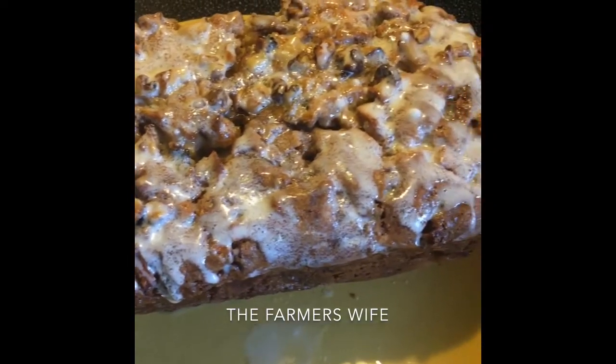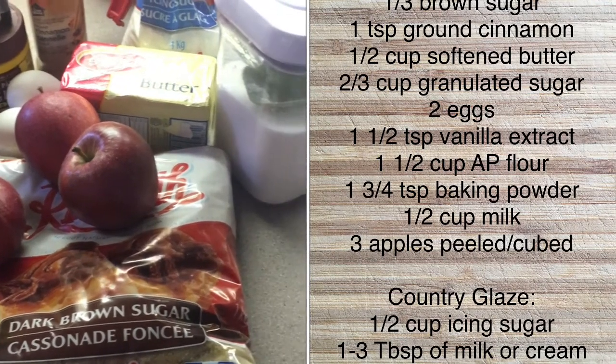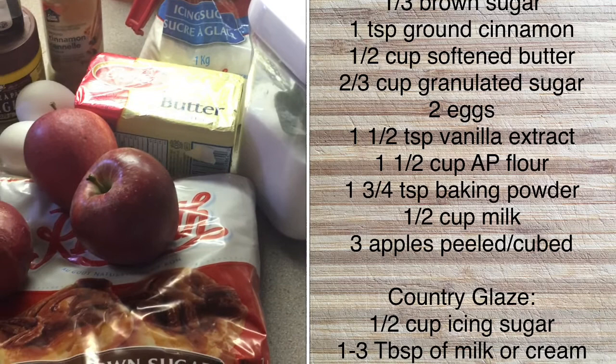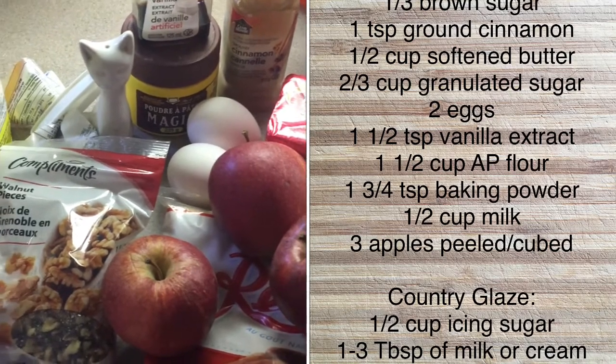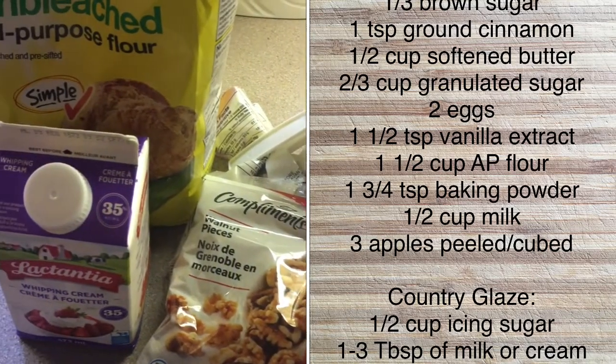Here's a list of ingredients for this recipe. You will need brown sugar, cinnamon, butter, granulated sugar, eggs, vanilla extract, all-purpose flour, baking powder, milk, three apples, walnuts (optional), icing sugar, and milk or cream.